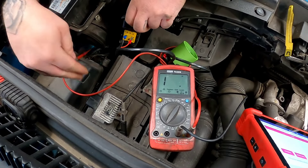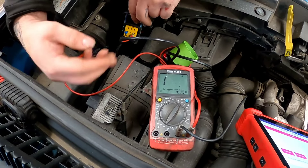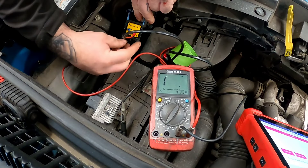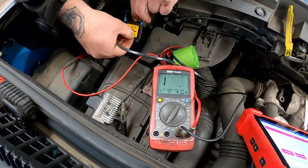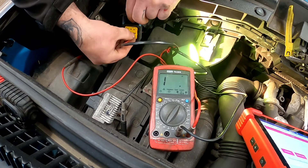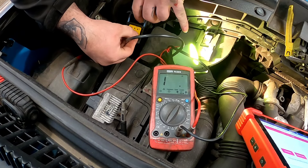Before we go jumping around to test the glow plugs themselves, I'm just going to show you how to check the powers and grounds on it. Obviously you've got your earth and your live. We've got good powers and grounds going to it because you can see that light illuminating.